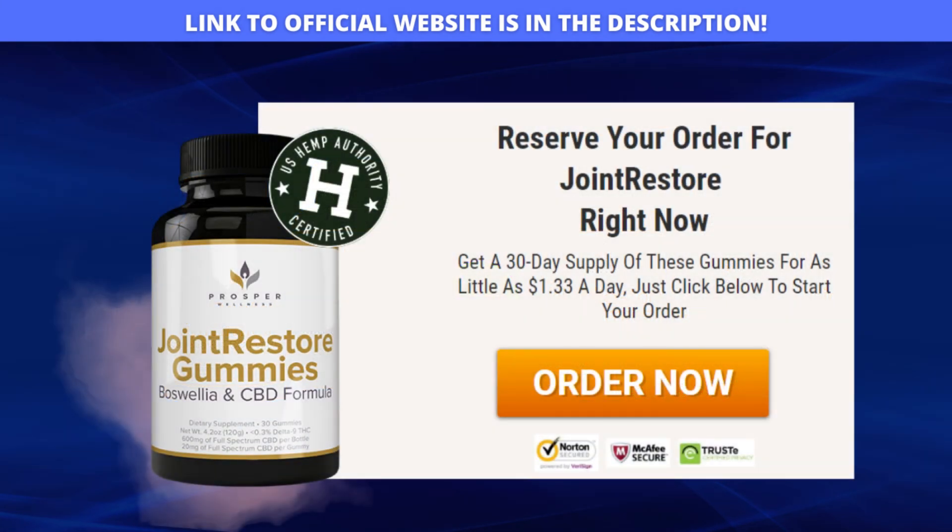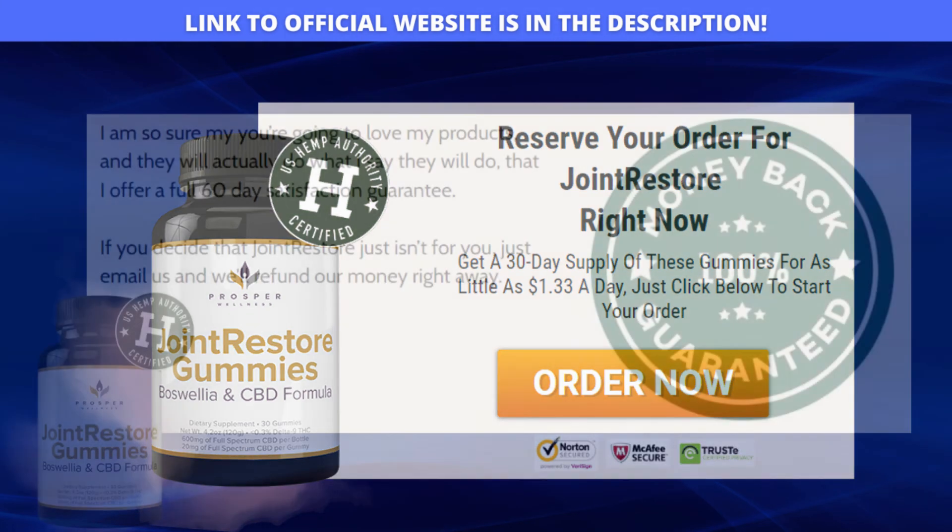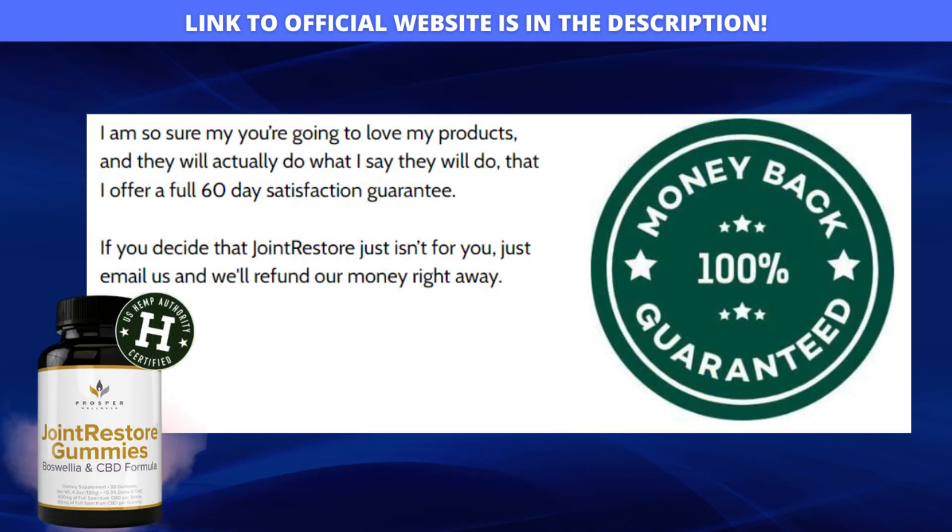So be aware that to get results and have all the benefits of Joint Restore Gummies, besides getting the original product in your home with a 60-day warranty, you have to buy Joint Restore Gummies safely on the official site of the producer, which I'm leaving for you here in the description of this video. And also buying on the official site you receive several benefits, and also a super discount.